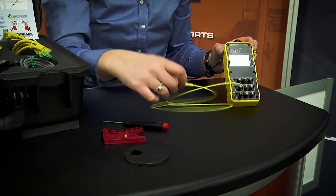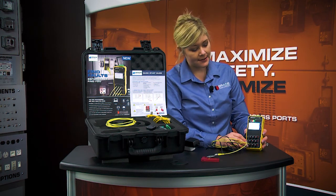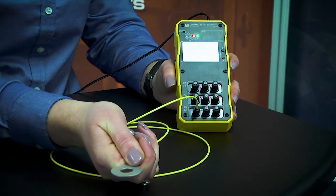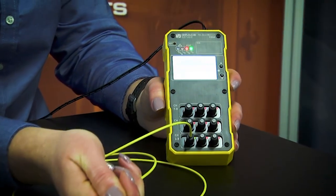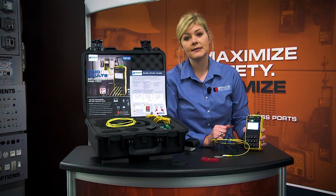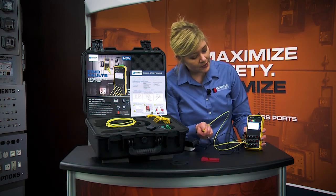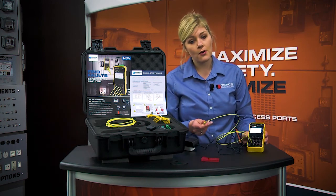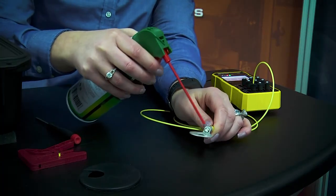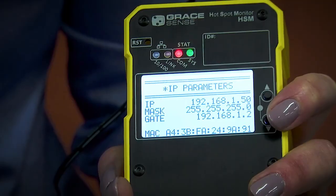Now we can begin our demo with the product. Right now I'm on the fiber power screen, and I'm indicating a fiber strength of 10. As I start to scroll through the menus, I will also display a temperature — right now it's displaying 72 degrees. A great way to demo the product is to use your fingers to warm up the probe, and you can start to see the temperature rise. Or another way is to use a can of air to cool down the probe. This is a nice, easy way to demo the product.